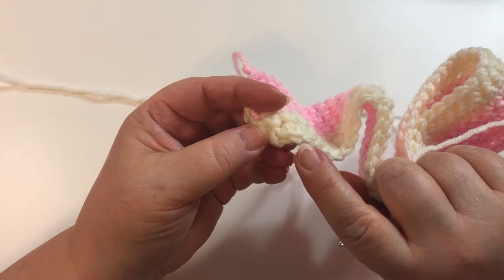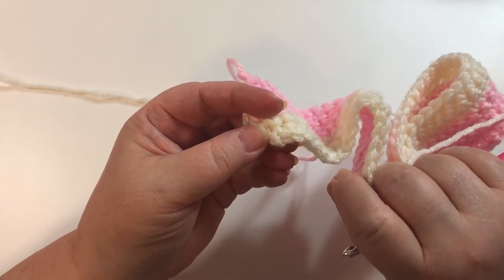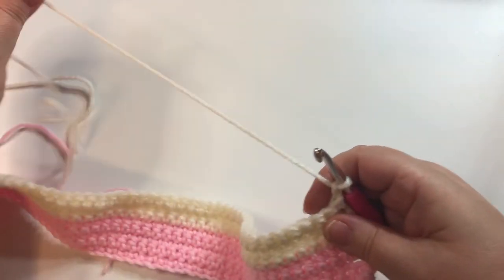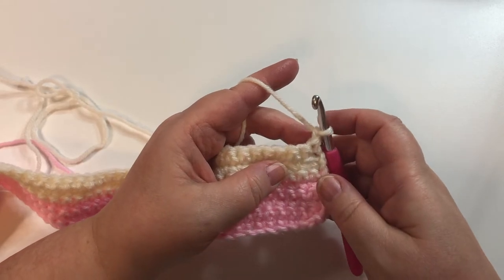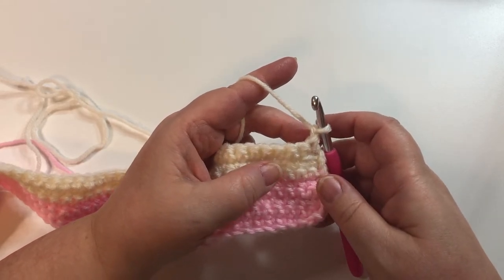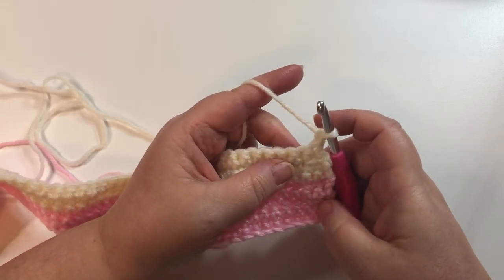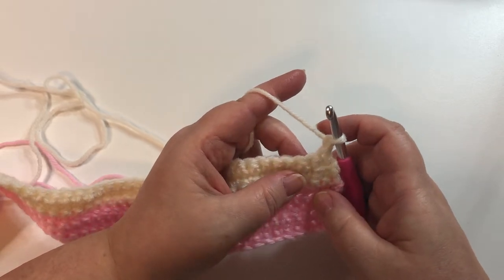When you get to the end, you'll have two stitches left — skip the second-to-last one and single crochet in the last one. Continue following this pattern until your bandana has reached either two stitches or one stitch — it really depends on whether you're working with an even or odd number. I'll meet you back here when you have decreased all the way to your point.